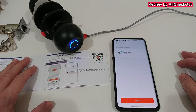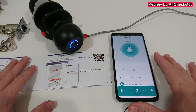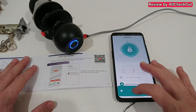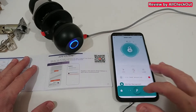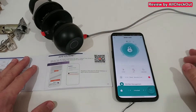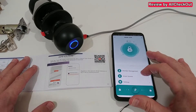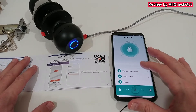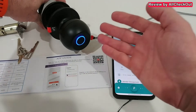The app has already found the door knob, so we add it — door knob being added — and it looks like it was successfully added. We click on done, and now we have all the possibilities: we can lock it and unlock it right from the app.